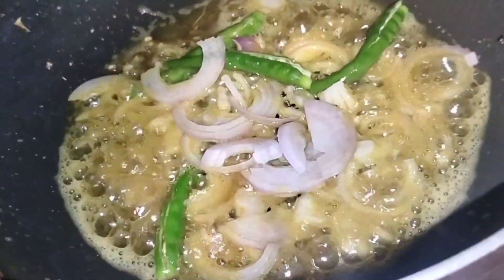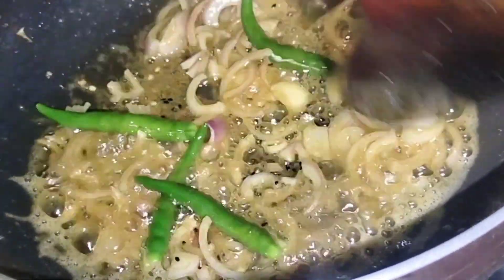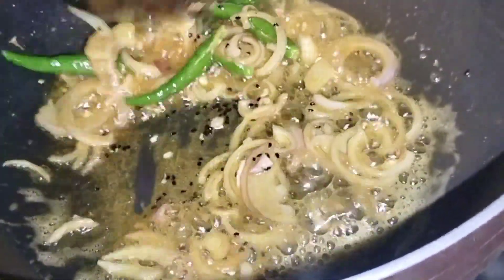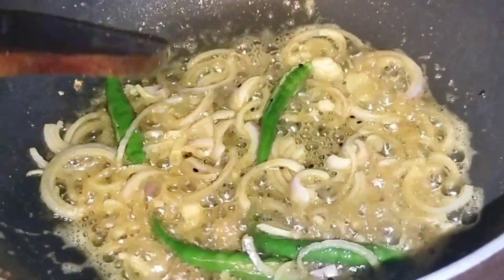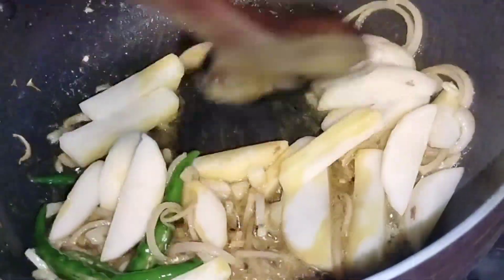We can add a small amount of fat. We can add some fat, just a little bit.